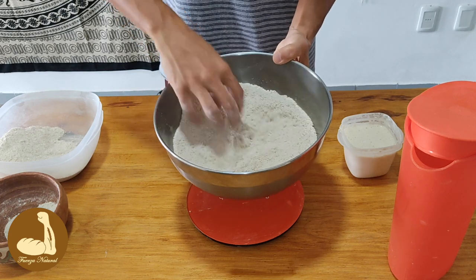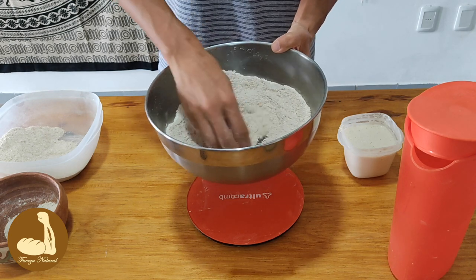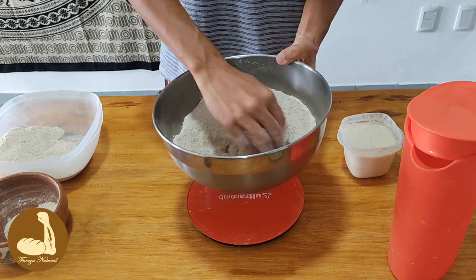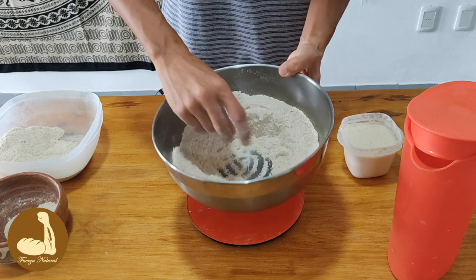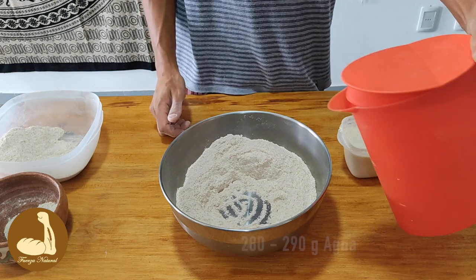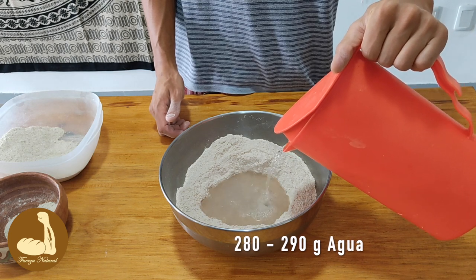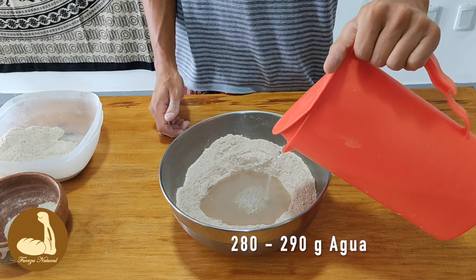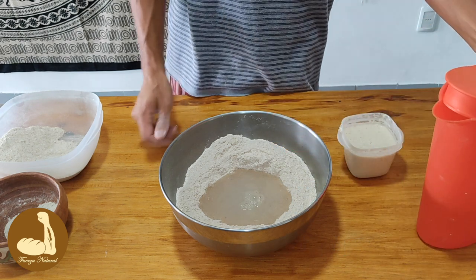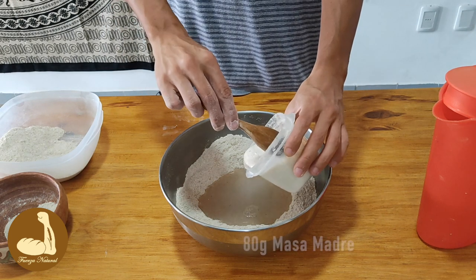Esto es un pan 100% integral, salvo por el detalle de que quitamos el salvado, pero las harinas están recién molidas — es otra cosa. Van a ver cómo se desarrolla la masa. Le vamos a poner 280 gramos de agua a temperatura ambiente — en este caso quedaron 290.